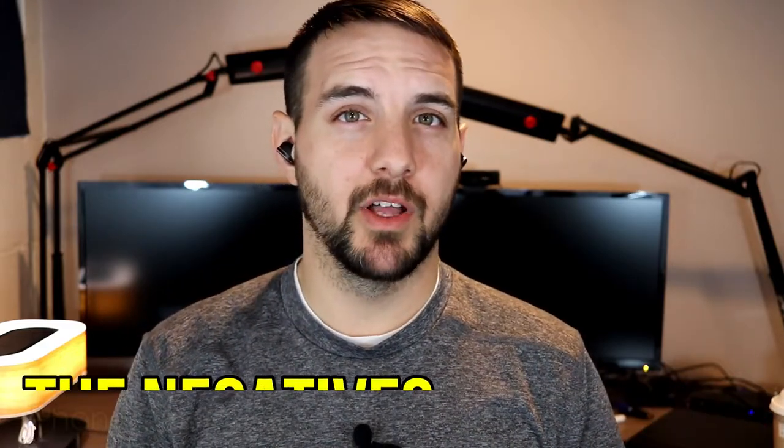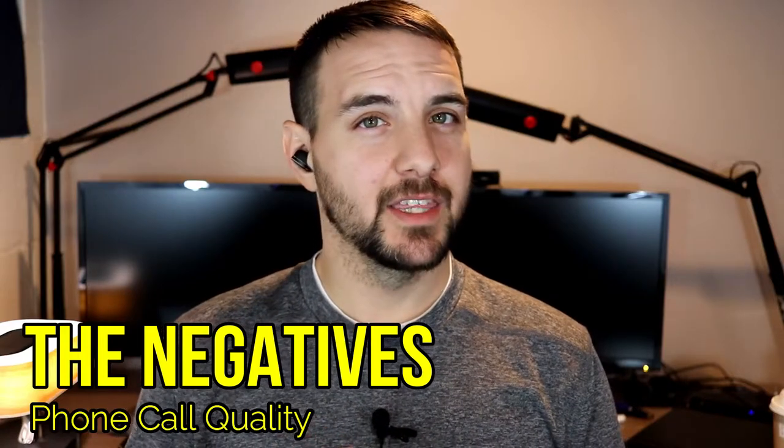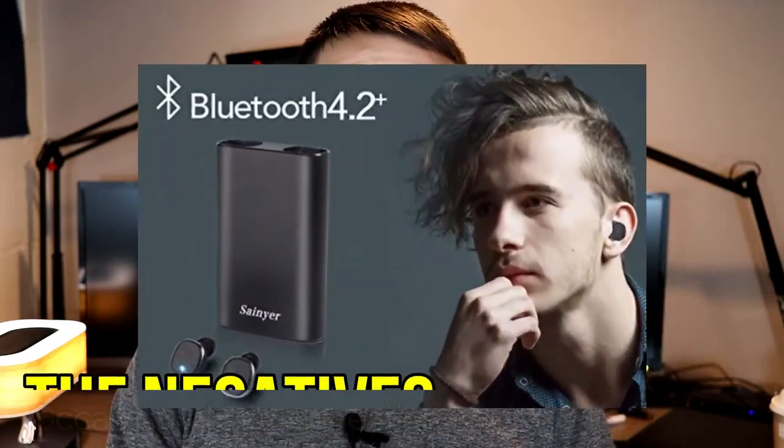Now for the things I don't like as much. First, phone call quality is not great. The microphones are omnidirectional, so they pick up a ton of ambient sound. If you're in any kind of noisy environment, they'll pick up pretty much everything around you. So I definitely wouldn't recommend these if phone calls are a priority.